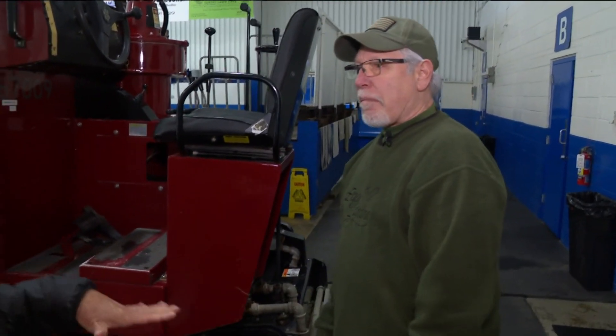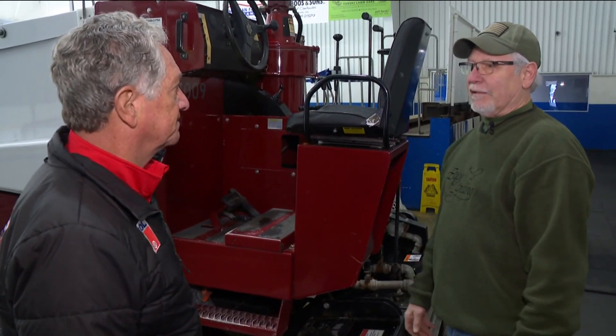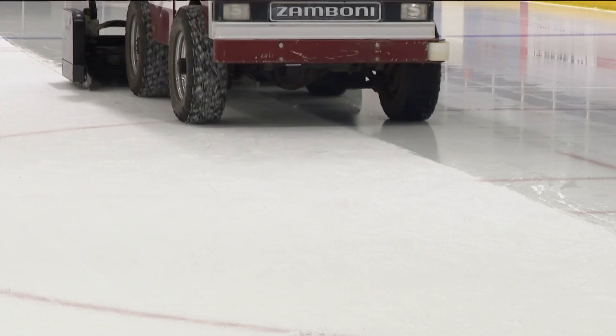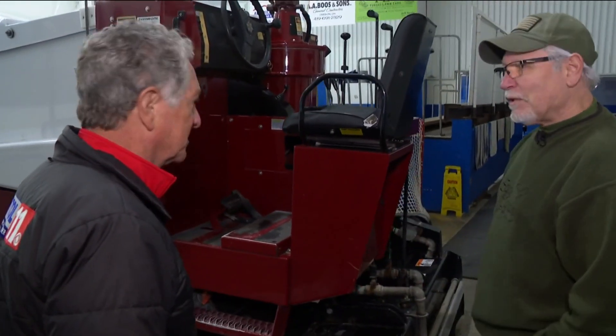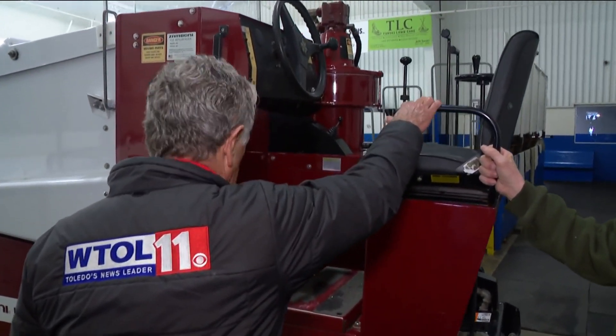And then you put more water down to replace what you just took off. How long does it take for the new water to freeze and be ready to go — like instantaneous? Not instantaneous, but usually a minute or two, depending on how warm it is in the building and where your compressors are set. I'd like to drive the Zamboni — what do I have to do? You can get up on it. Basically just a gas pedal and a brake pedal.